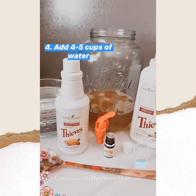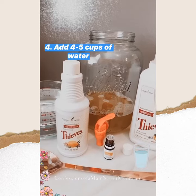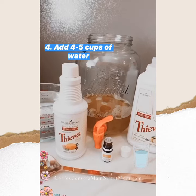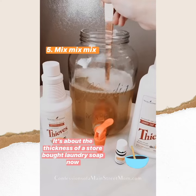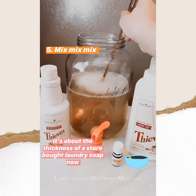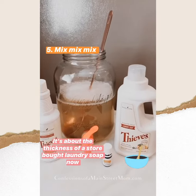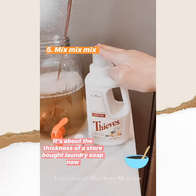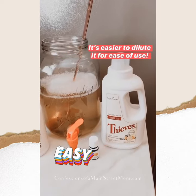For this next part, you just fill it up with water — I'm going to put about five cups in there and then mix it up. You can see how much bigger it is now. It's still a pretty thick consistency, so you don't have to dilute it if you don't want to, but you'd use a super small amount.